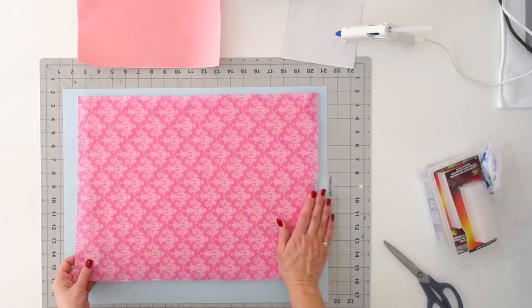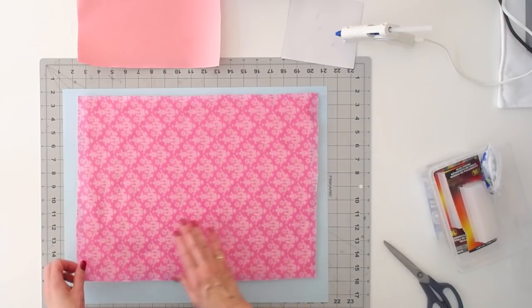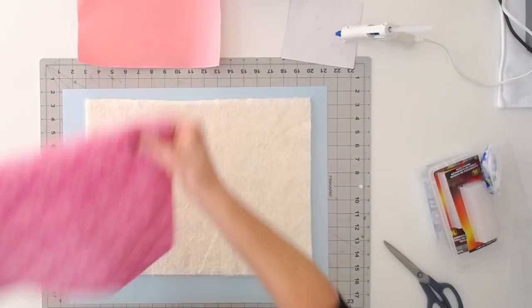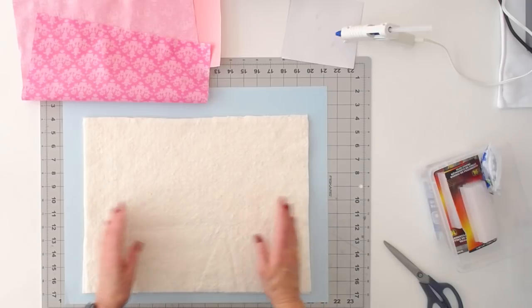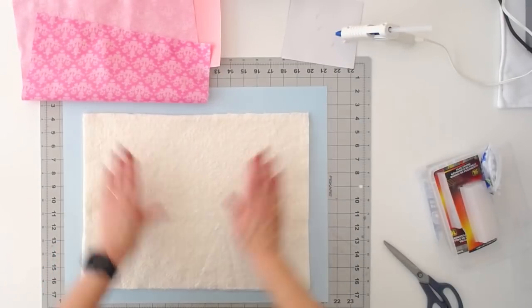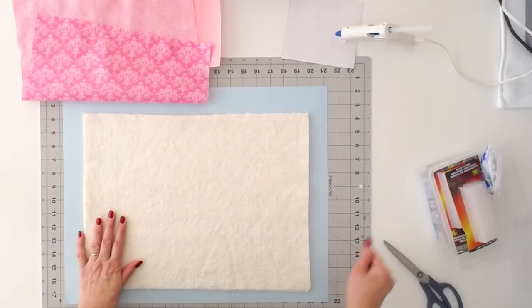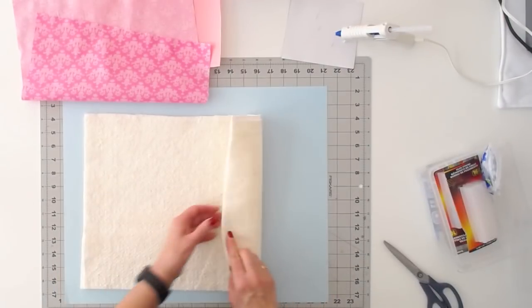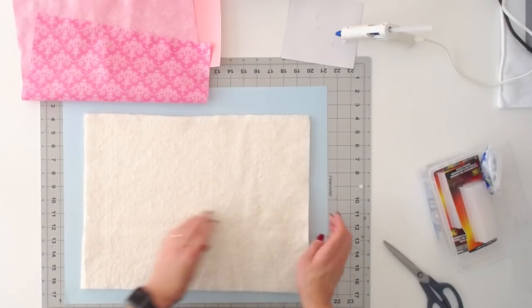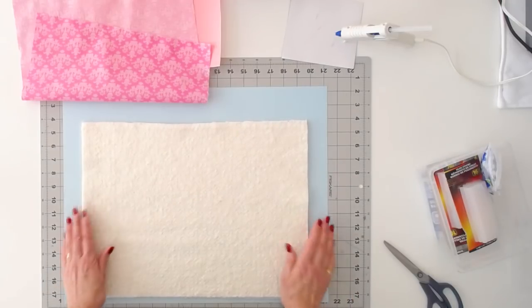I've cut this piece of fabric for the outside. For my 9x12 board, I've cut it 14x18 so I have a good fold over to the back. I've cut two pieces of cotton batting at 13x17 so they're a little shorter than the fabric when I fold them over. If you take your cold iron and try rubbing it on a hard surface versus on a surface that has batting, you're going to see a big difference in the way it feels to press. I use two pieces of natural cotton batting. You can also use something like Insul-Bright, which is heat resistant.